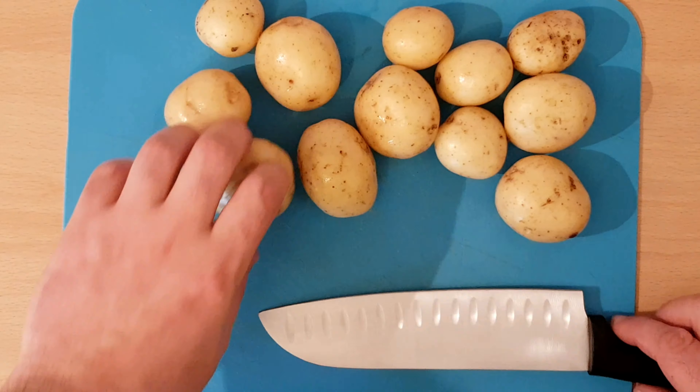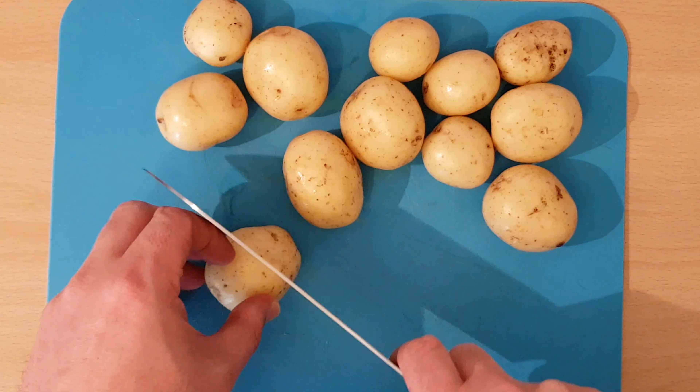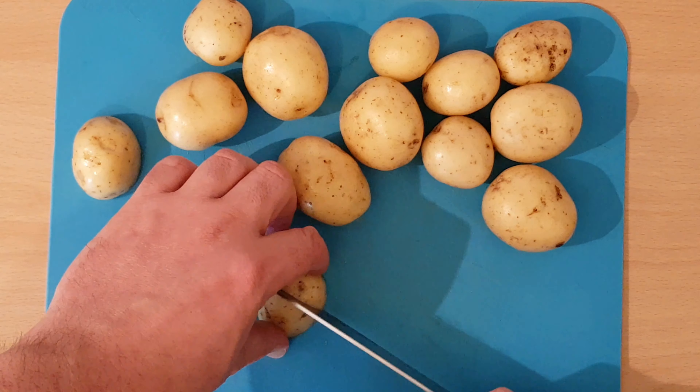Hi, it's Alan with Student's Guide and today I'm going to show you how to make potato salad. We're going to start with baby potatoes. These have been washed. I'm just going to cut them into quarters for the bigger ones, and for the smaller ones we're going to cut them in half.